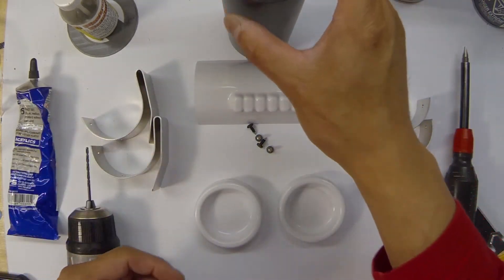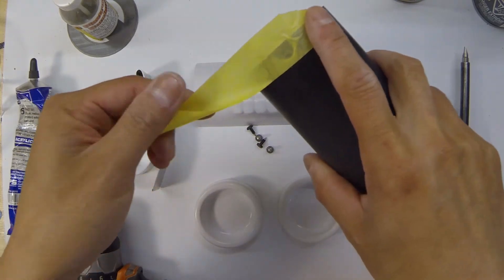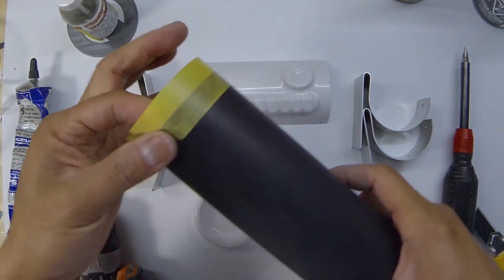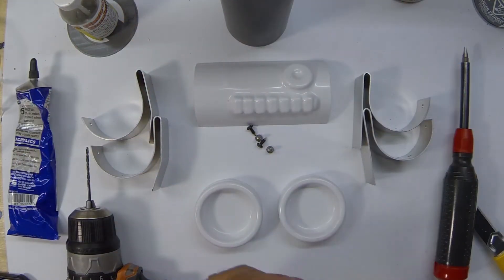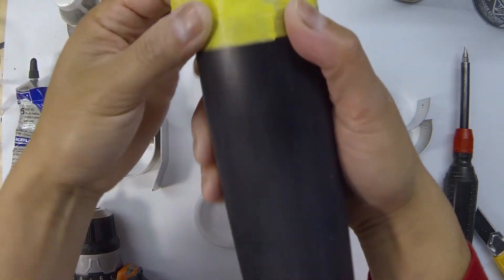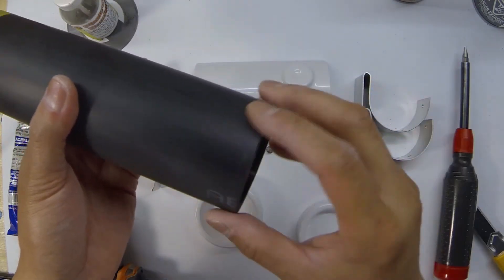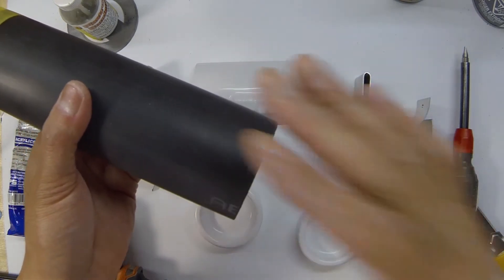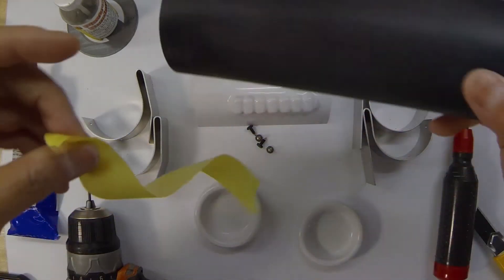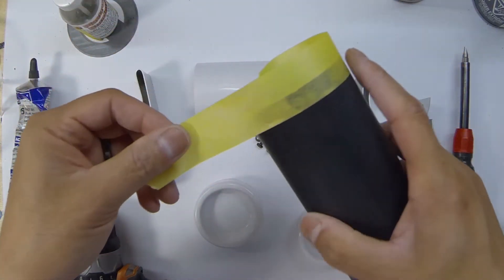Now that our pipe is sanded and prepped, we're going to mask off some areas. I mask off the last three-eighths of an inch or so at each end. The reason is that when you paint, you're increasing the diameter of the pipe, making it even harder to put the end caps on. I also want plastic-to-plastic gluing — I don't like gluing plastic onto painted surfaces because you're relying on the strength of the paint to hold the piece. Just three-eighths of an inch of masking tape at each end is enough.